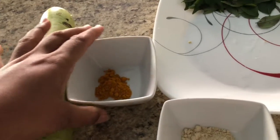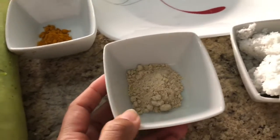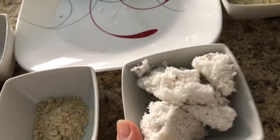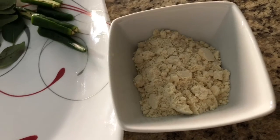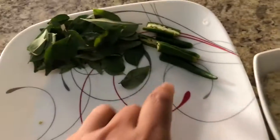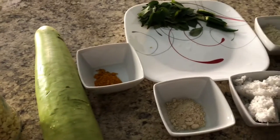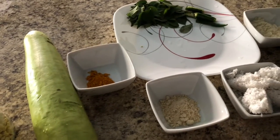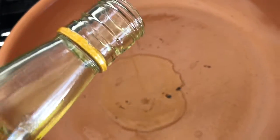We need a couple of tablespoons. This is 1 tablespoon of garlic powder, and add 1 tablespoon along with half a cup.